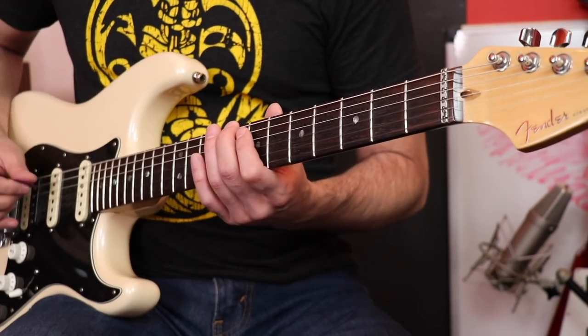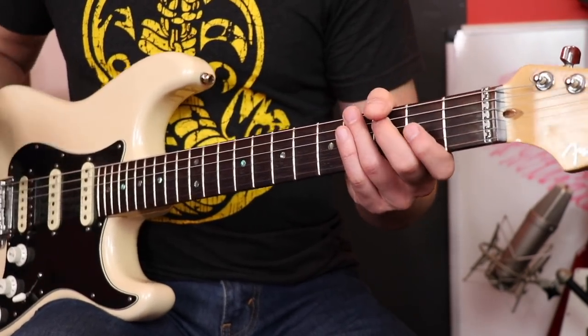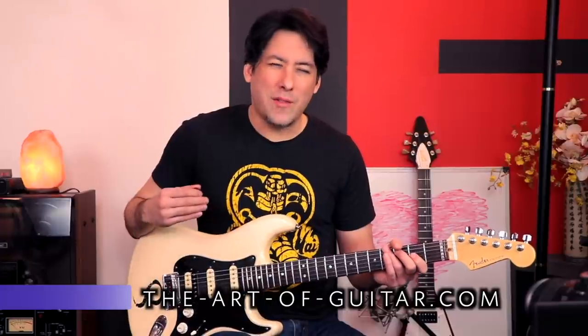Now the fun begins. Once you're able to locate the C note on every single string, make a game out of it. At first it might take a while to find each one — you work through the alphabet to get there. When you want to get faster, use a metronome. Set it to a really slow click and tell yourself that after four clicks you have to hit the next C. At first you might fail and have to slow it down, but eventually your brain gets quicker because it has to, and you'll be able to find those C notes everywhere.